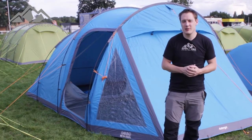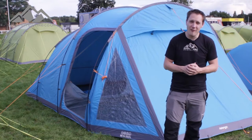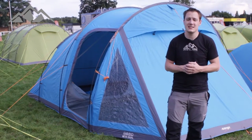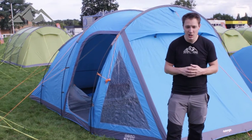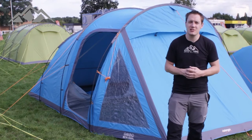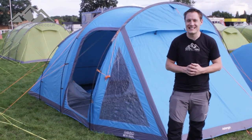Hey guys and welcome to Simply Hike. Today we're going to be taking a look at the Vango Beta 550XL. It's got a pack size of 64cm x 28cm x 24cm, an overall weight of 10.8kg. It takes around about 15 minutes to pitch and has a 3000 hydrostatic head.